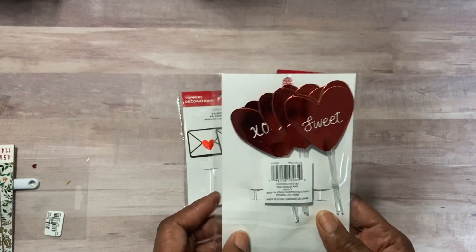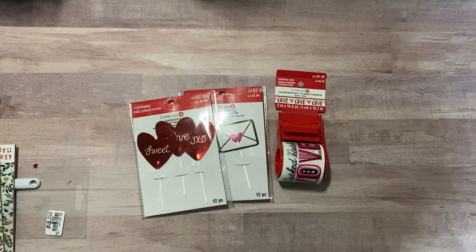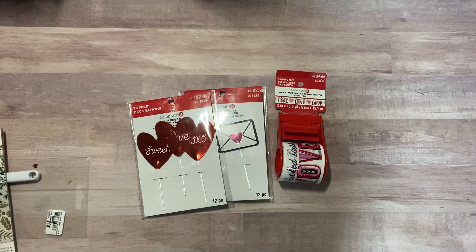Really, really cute. I don't know if I'll be using these this year because I almost sort of kind of finished my Valentine's. I've sent out my Happy Mail, but they were good to pick up for next year.